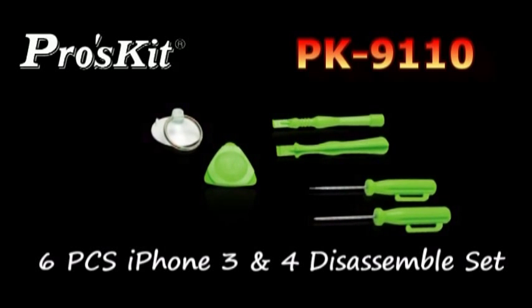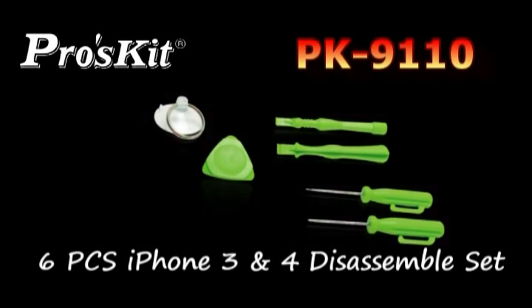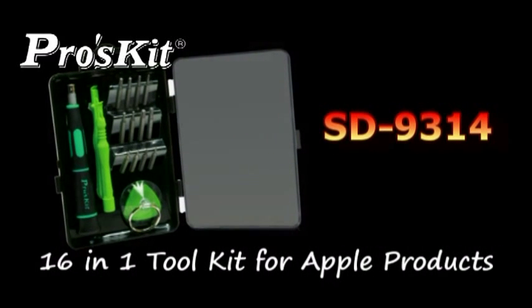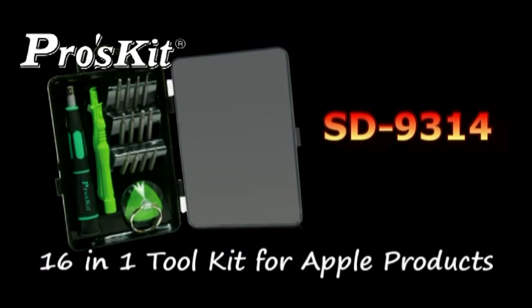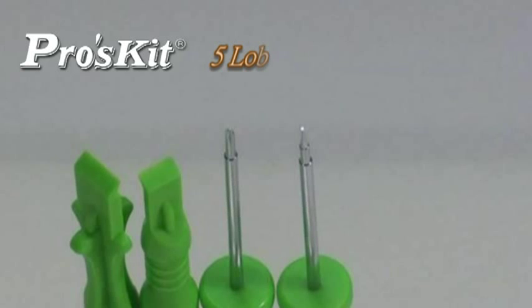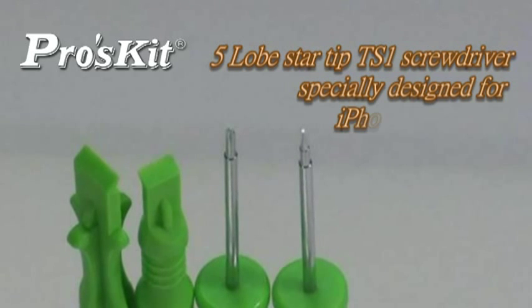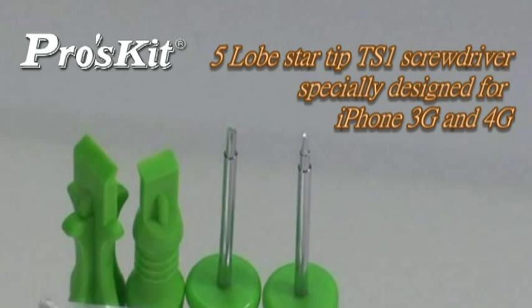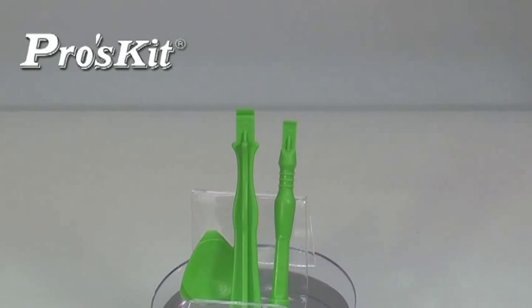PK-9110 is a 6-piece iPhone 3 and 4 simple set, alongside the 9314 16-in-1 tour kit for Apple products. PK-9110 comes with a Pentalobe TS1 screwdriver, specially designed for iPhone 3G and 4G, which is hard to find on the market.